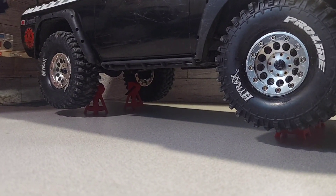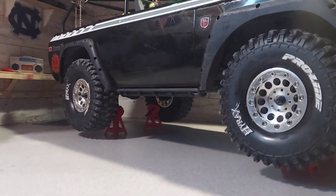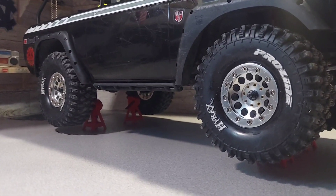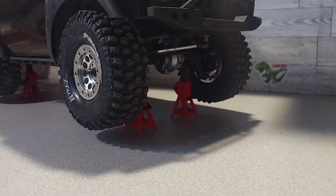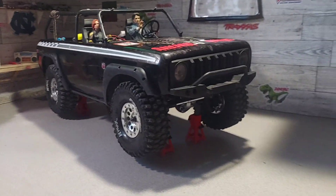The back ones I have down one click lower than the front. But the main thing is, if you want to get your tires off the ground you can do it, or if you just want to make a video with some scale items in the pictures, you can do that too. These things are pretty awesome.